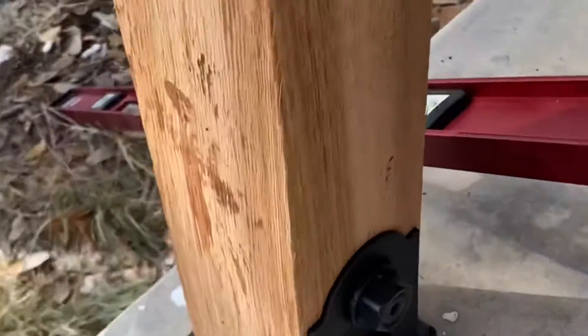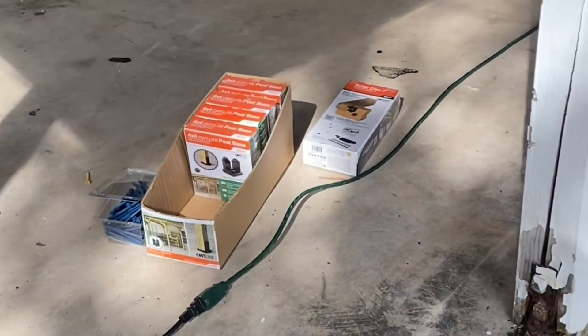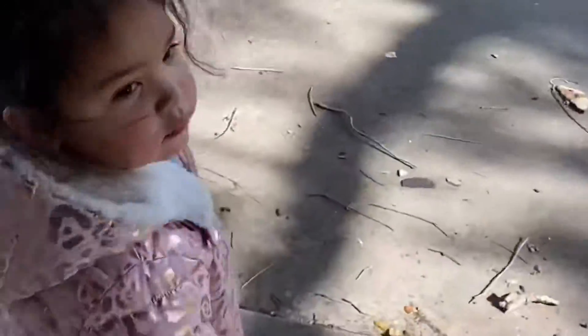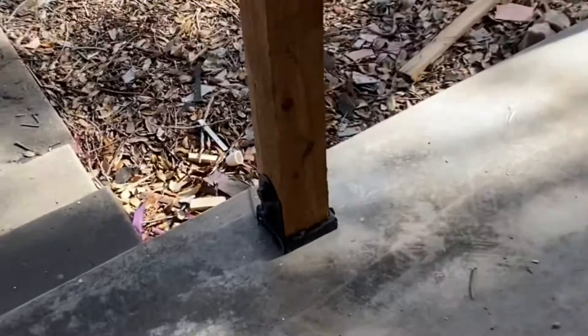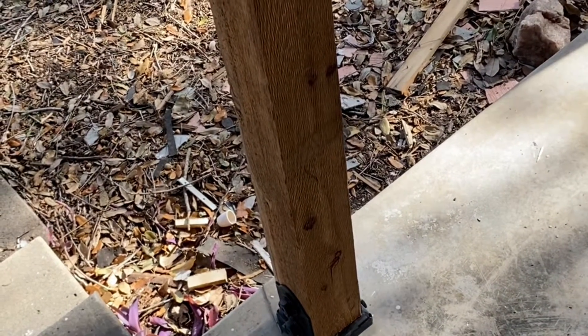Putting these little brackets on for the 4x4 posts from Home Depot. I already got all the posts installed — all five of them. Each bracket has four tapcons on them, and I put two 3-inch screws on each side on all of them.